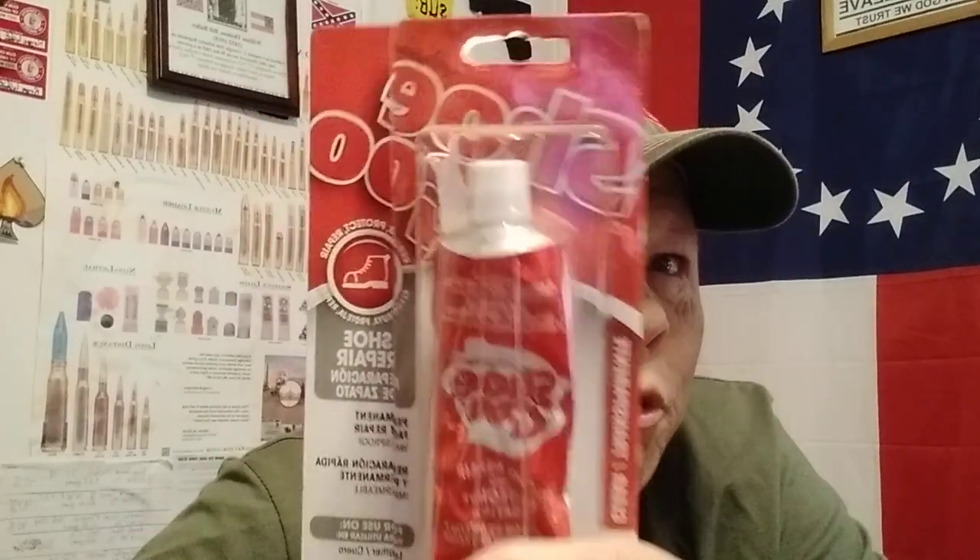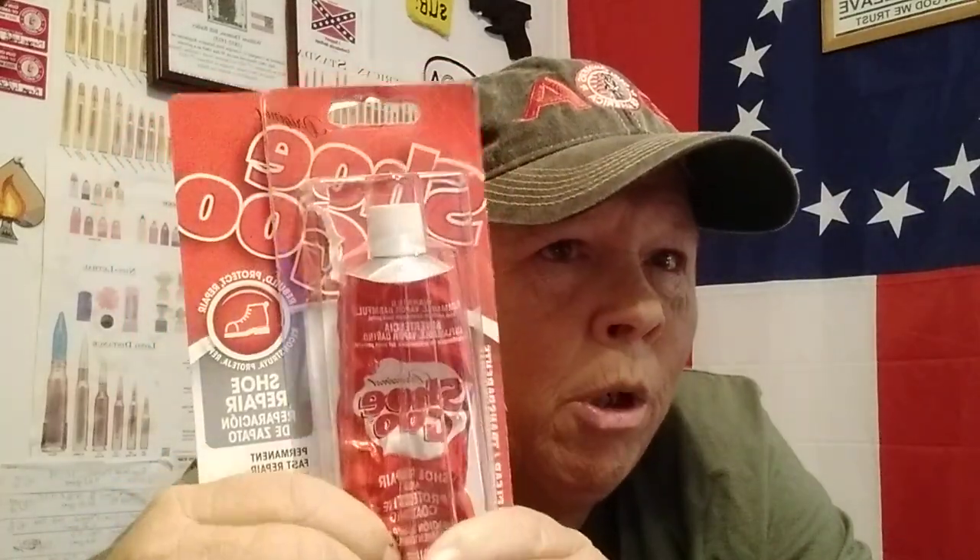Number three: being able to mend and repair things like our footwear — boots, shoes — shoe goo. When I bought this shoe goo, I thought one day I'll need to repair a boot or something. As you can see, that day has already come. I had some shoes I could fix and make last longer, and I've already used it. This stuff works real good. Shoe goo — good shoe repair stuff. And this dries clear, so it doesn't matter what color your shoes are.